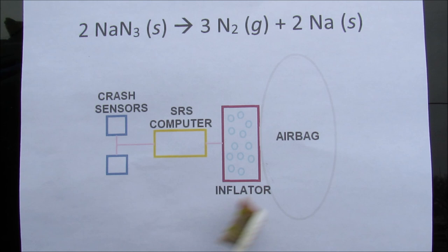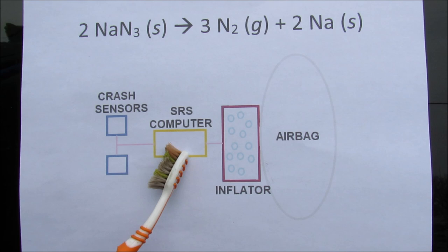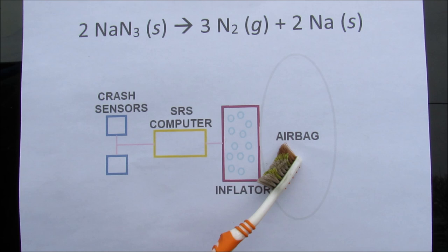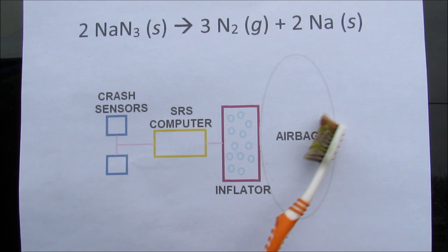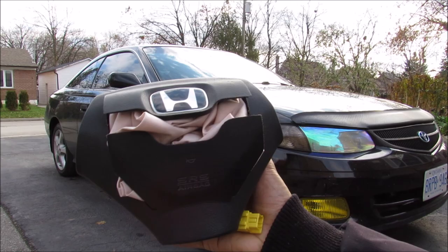The way an airbag system works is you've got crash sensors that sit on the front of the car that tell the SRS computer that the vehicle has crashed, and then the computer sends a 12-volt signal out to the inflator that sits behind the airbag. Inside this inflator we've got a chemical reaction of sodium azide that decomposes into nitrogen gas really rapidly, and that's what fills the airbag, cushioning your head from impacting the steering wheel.